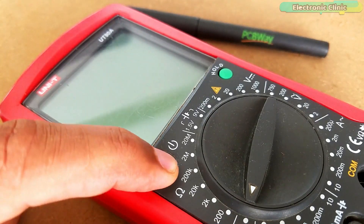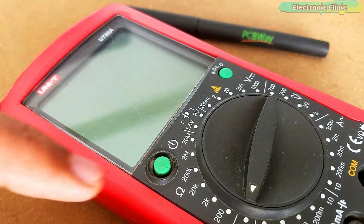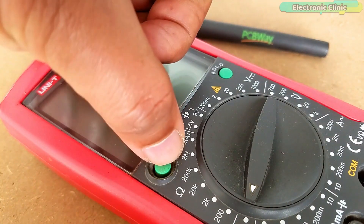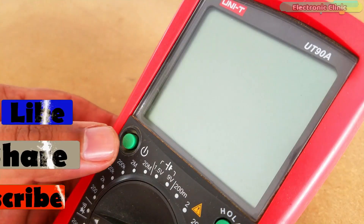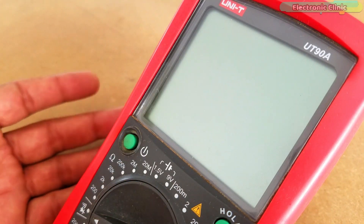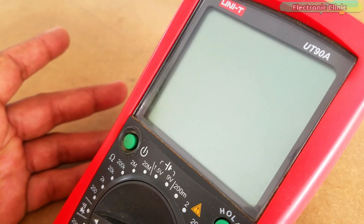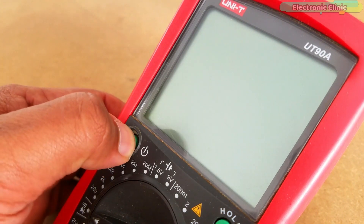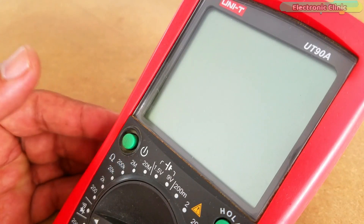My digital multimeter battery is completely discharged and due to the lockdown I'm not able to go outside to purchase a new battery for my multimeter. In this video I'm going to share with you a very useful emergency digital multimeter hack. We will power up this multimeter using an external power supply based on the LM3170 adjustable voltage regulator. Without any further delay, let's get started.